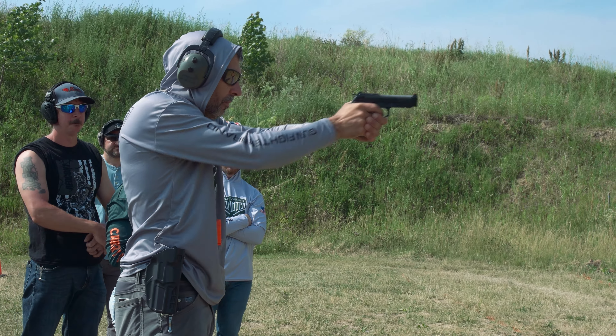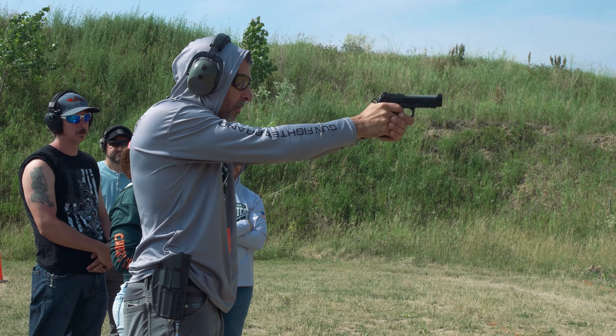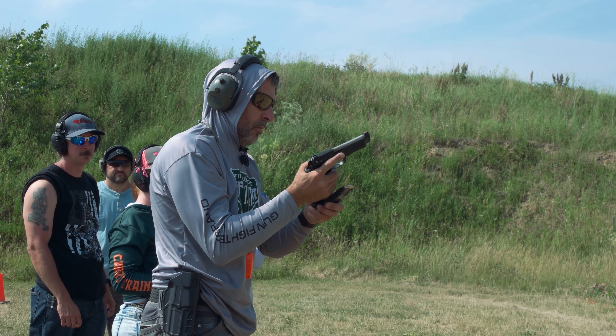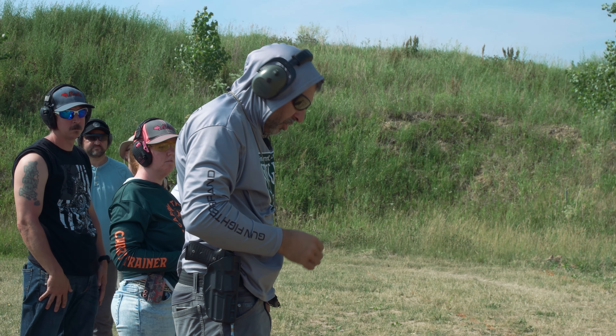So the whole drill: up, dump, retrieve my new mag. Drill's done.